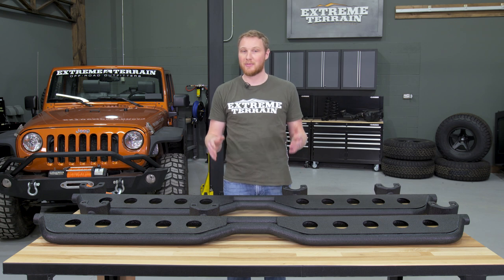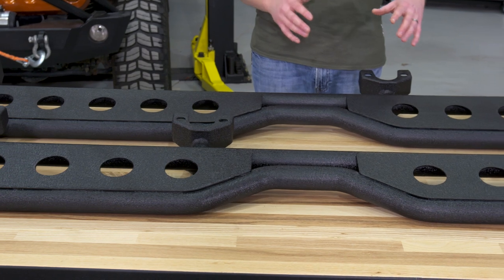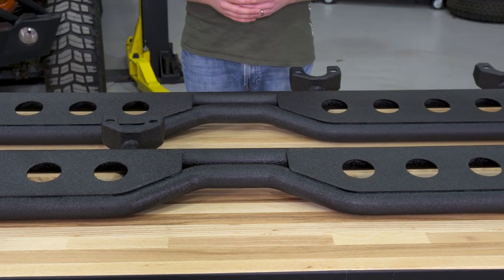It's important to remember that no matter how tough these look, they are sidesteps and not side armor. The way that these mount means that they're not designed to take a beating on the trail like side armor does.